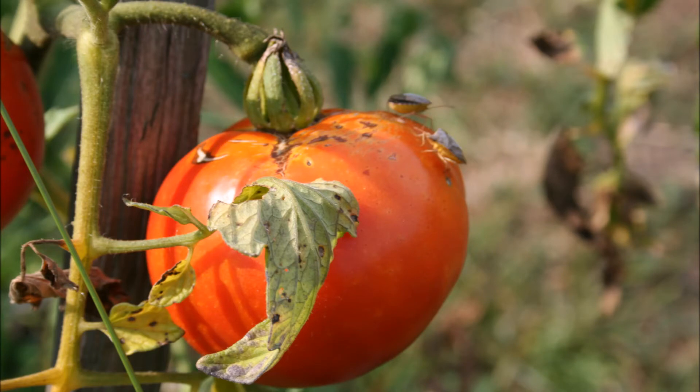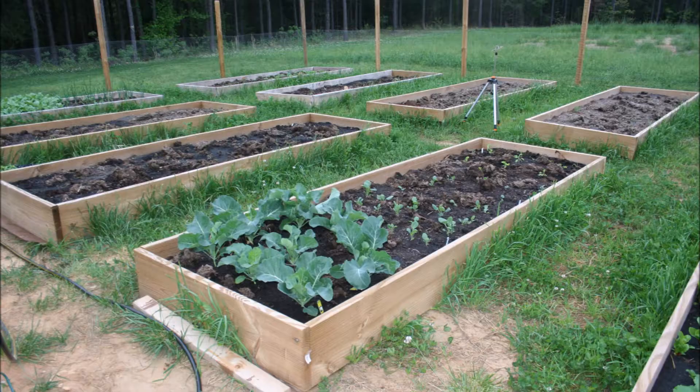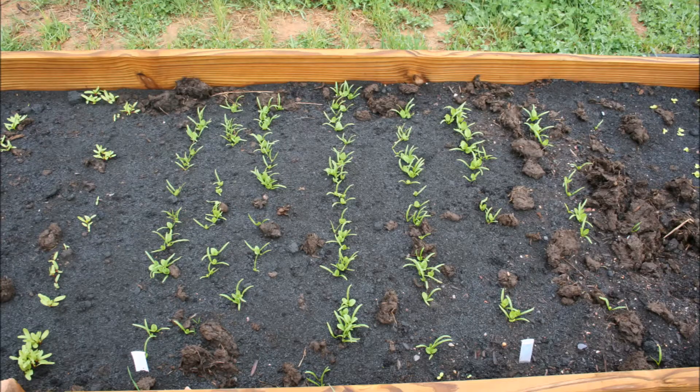Vegetables need about one inch of water per week. Once your vegetable garden is planted, here's an example of a mixed bed. I've got some cauliflower and some cabbage in the front, as well as some greens. That tripod thing in the background is actually an irrigation system I used for a while before I put in the soaker hoses.